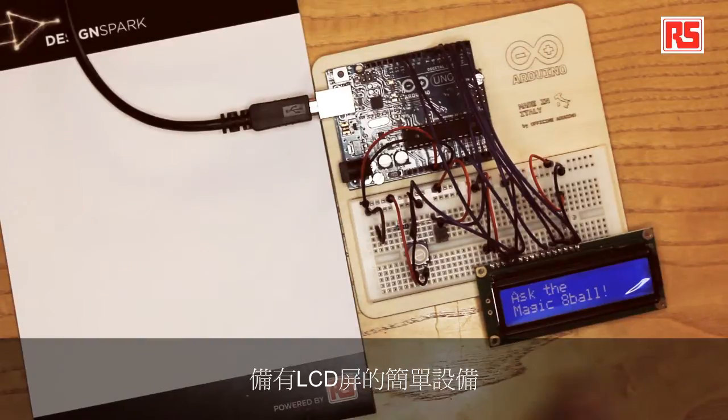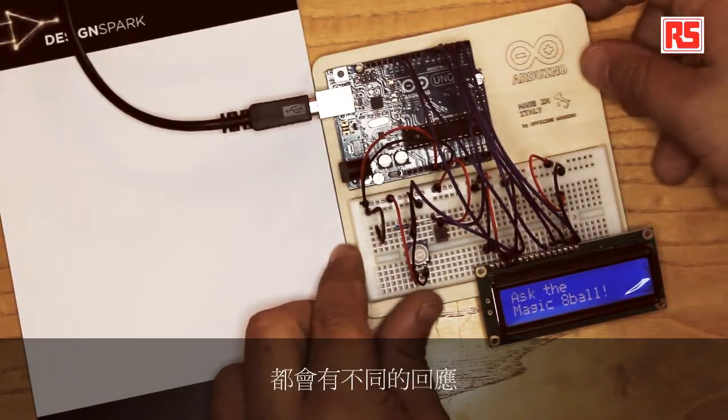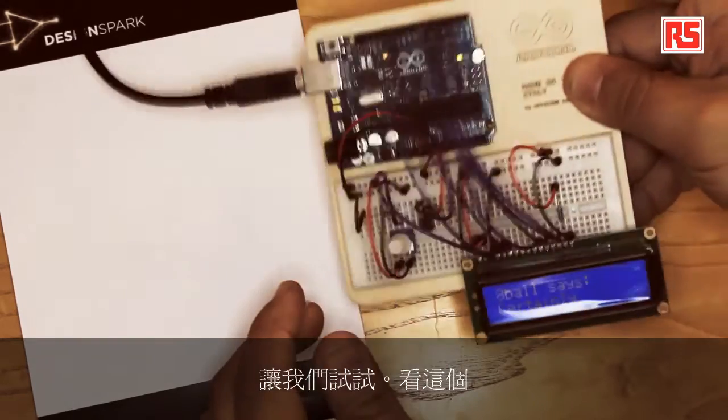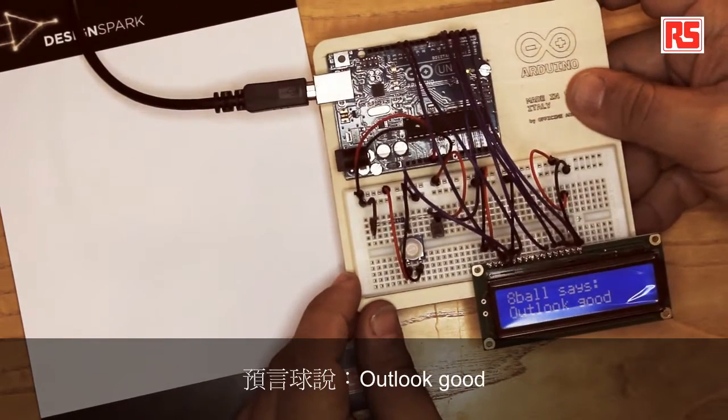Today, we're going to build an electronic version of the Magic 8-Ball. This is a simple device with an LCD screen that provides a different answer every time it's being shaken. Let's try — 8-Ball says: Outlook good.